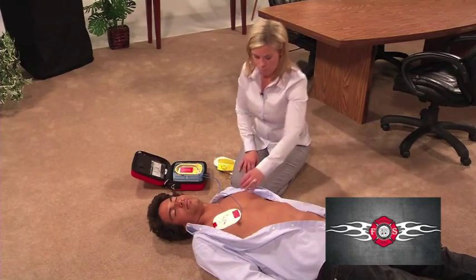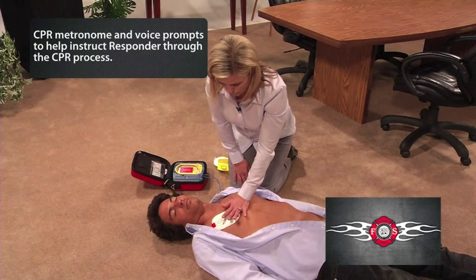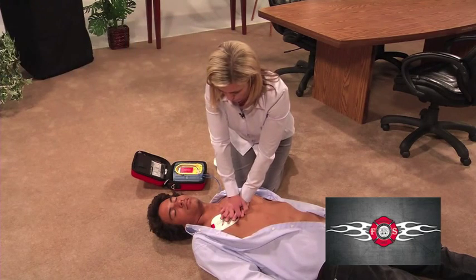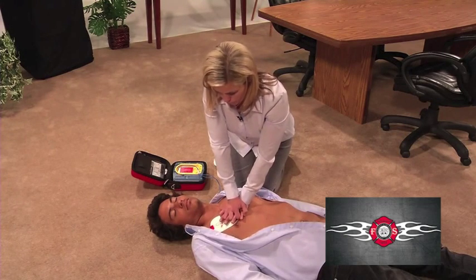Place the heel of one hand in the center of the chest between the nipples. Place your other hand on top of the first. Push the chest down firmly two inches and keep time with the beat.